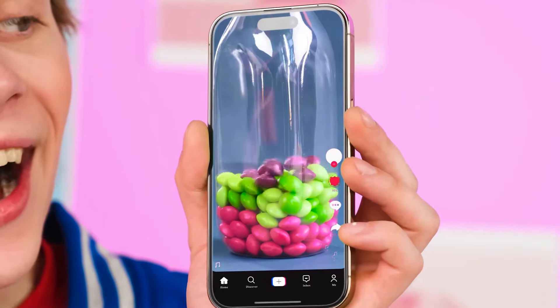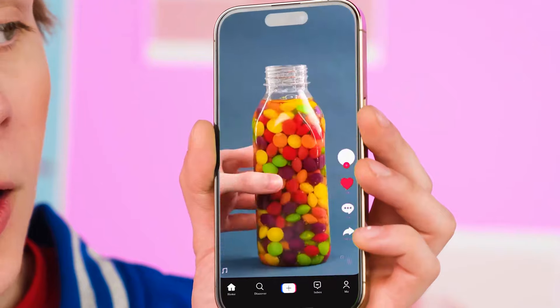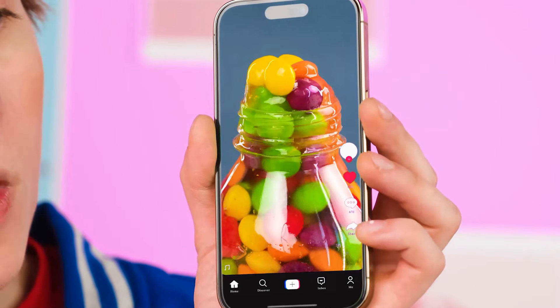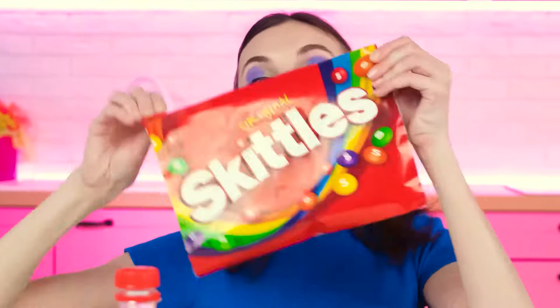Hey, Susie! She can't hear me because of the headphones! I'll have to attract her attention! Or just touch her shoulder! Susie, it's me! Look! This time I brought a real recipe! Let's go cook this yummy thing! Tempting! Okay, Alex! I'm even ready to give up my music for you! Let's go cook! I have Skittles!